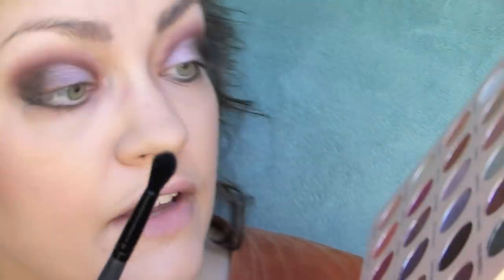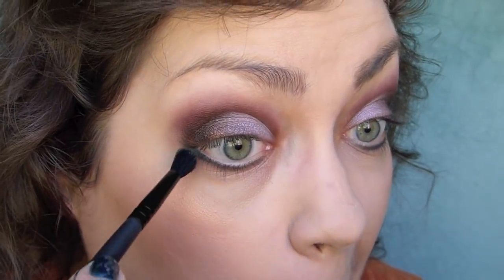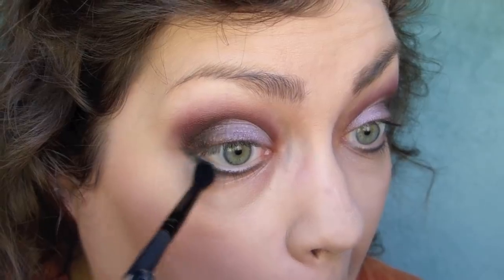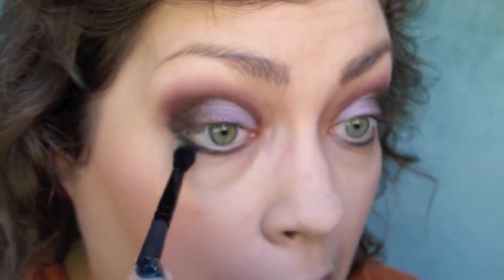I'm going to take a fluffy brush and very lightly go into side hustle — this one was very chunky, so making sure to tap off the brush really well — and then very lightly and gingerly buff out that teal color along our lash line.